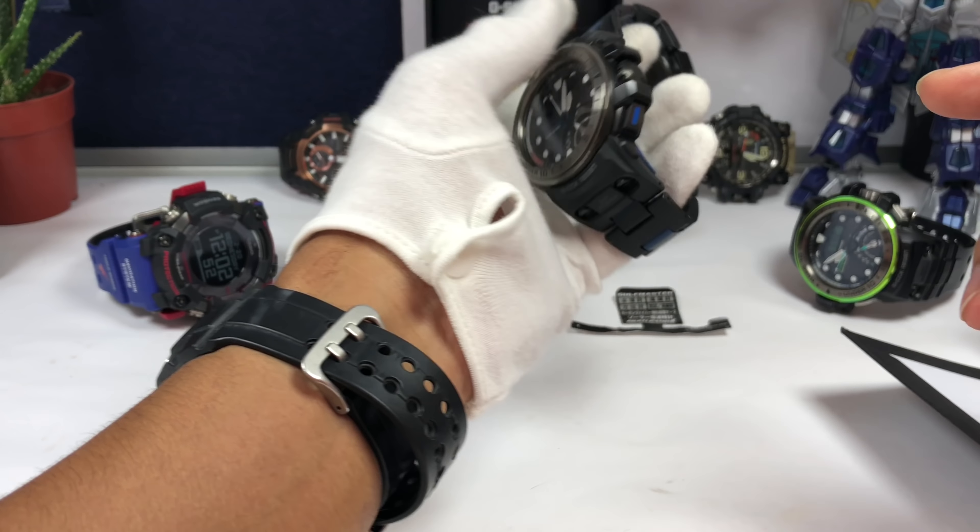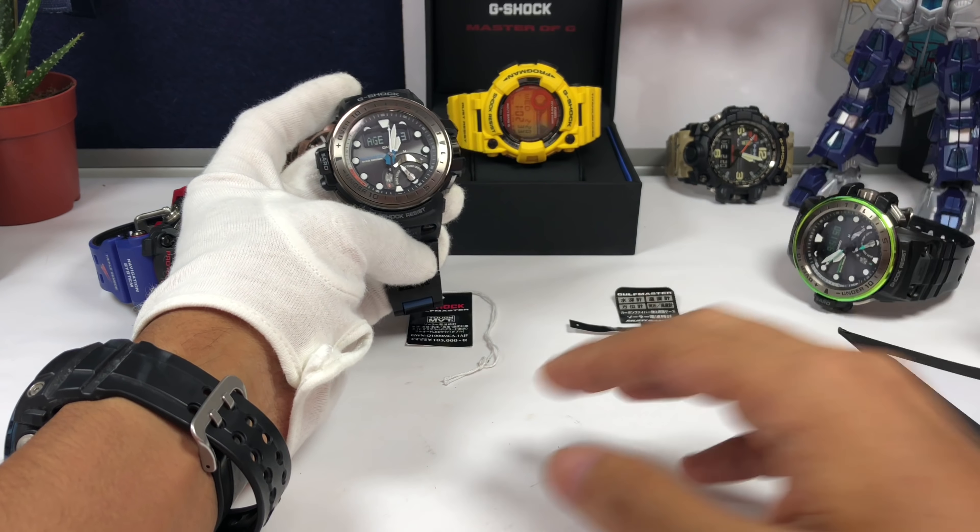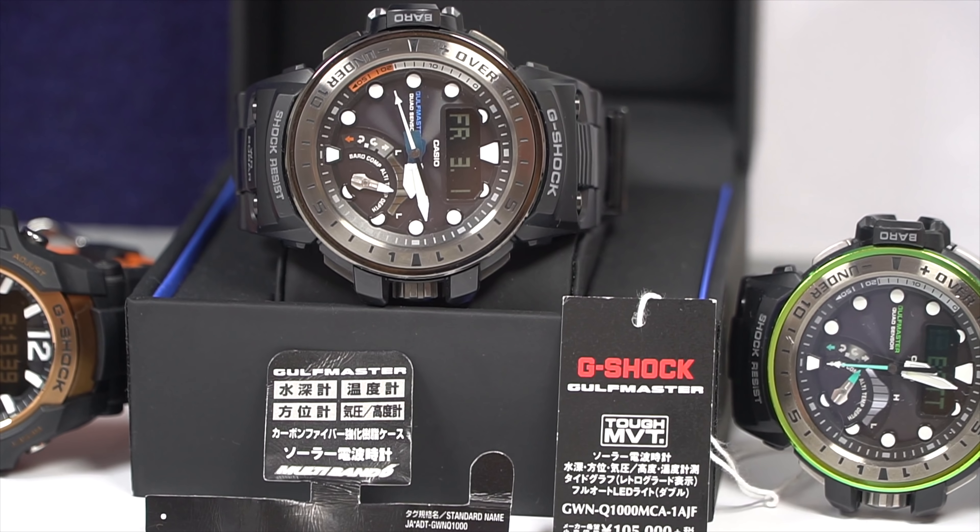Hello everyone, GHF here. Today we're looking at the Triple Sensor Golf Master and we're going to have a look at another Master of G model — the Quad Sensor Golf Master.